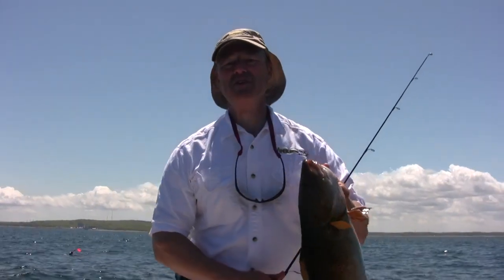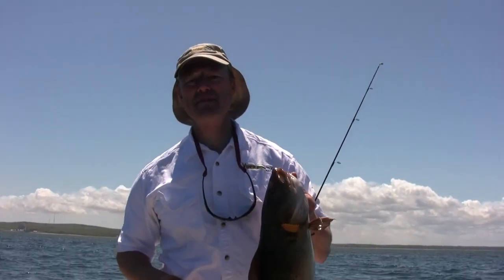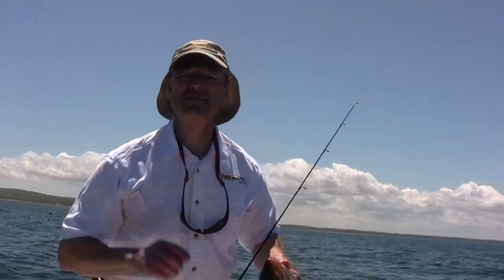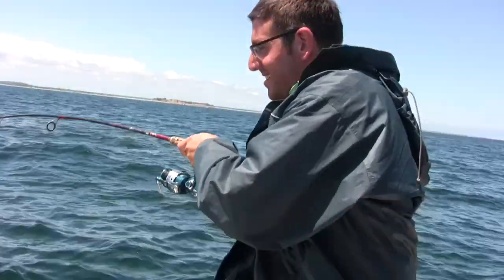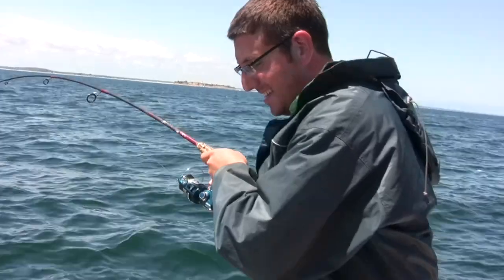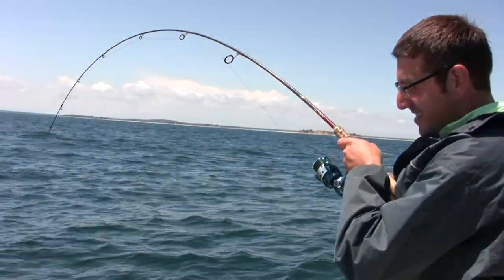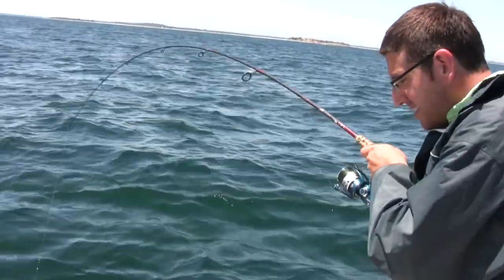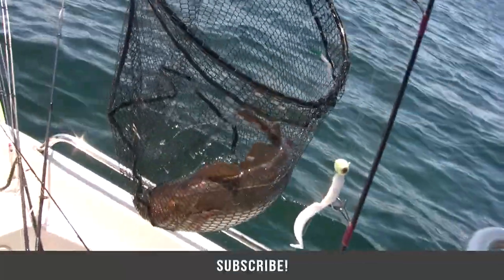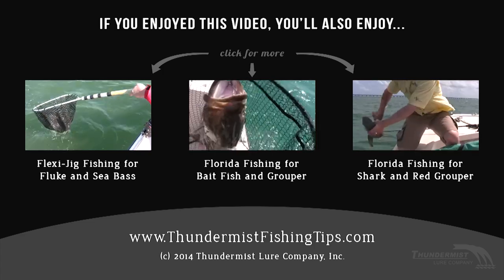I want to thank you so much for tuning in to today's episode of Thunimus Fishing Tips. We're going to keep drifting out here — we're having a great day. I hope wherever you are you're having a great day also. And as always folks, until next time, good luck and good fishing. Let's see what Antonio's got on before we sign off. We've got his brother — this is a nice fish. Oh Antonio, that's a big cod! Antonio, you got him on the macro rig. Macro rig cod right there. Tuckered right out. A shark ate him — folks, this is unbelievable, look at that!